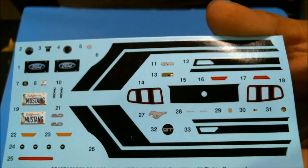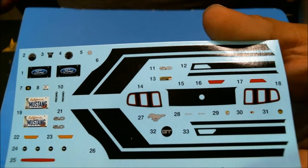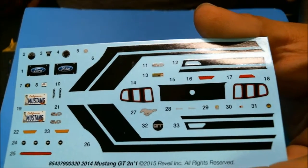It's a fairly robust decal sheet for the factory stock version. All the decals are used even on the custom version, because the custom version isn't really all that custom.